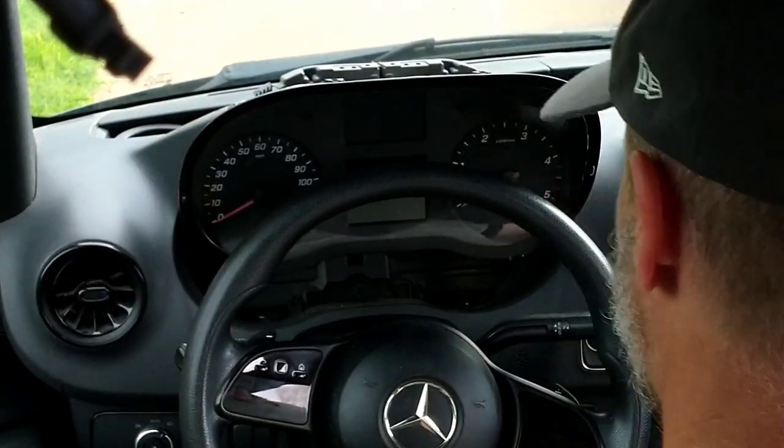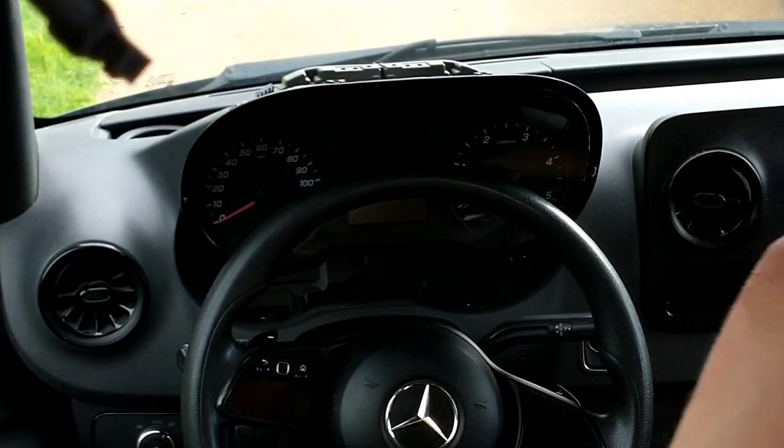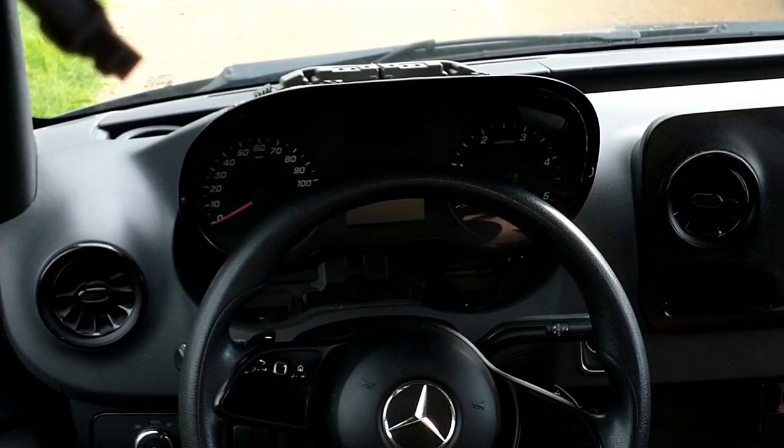I'm going to be removing the SOS light out of this van, or at least blocking it off — if you want to check it out in the next video.